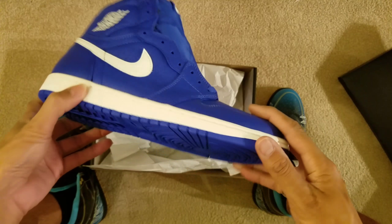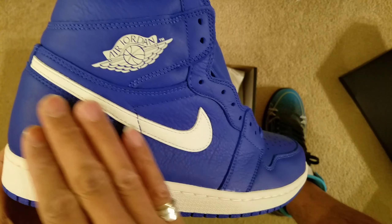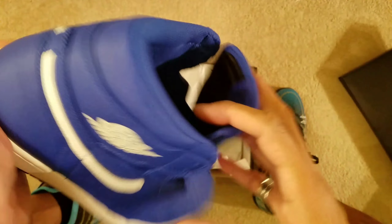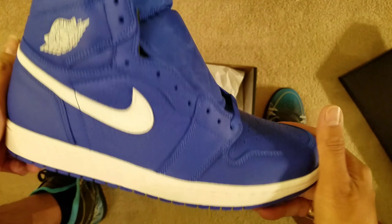Let's get a good look. I like this Royal, I like the white. Really clean shoe. Quality is good. Overall, it's a really great shoe.